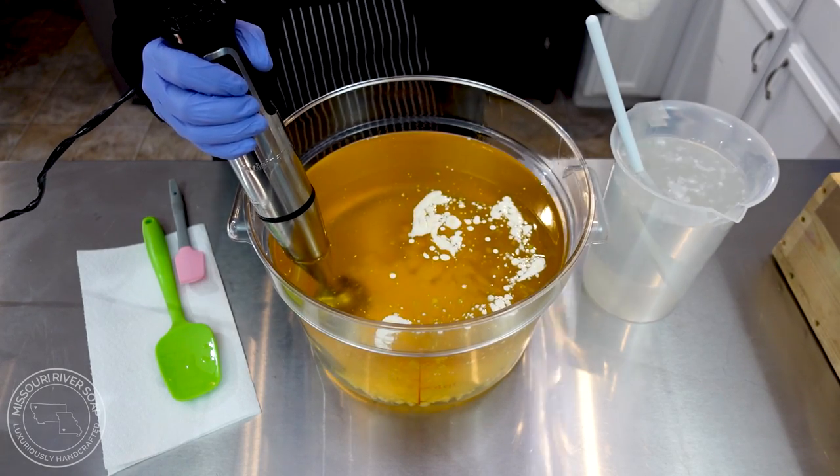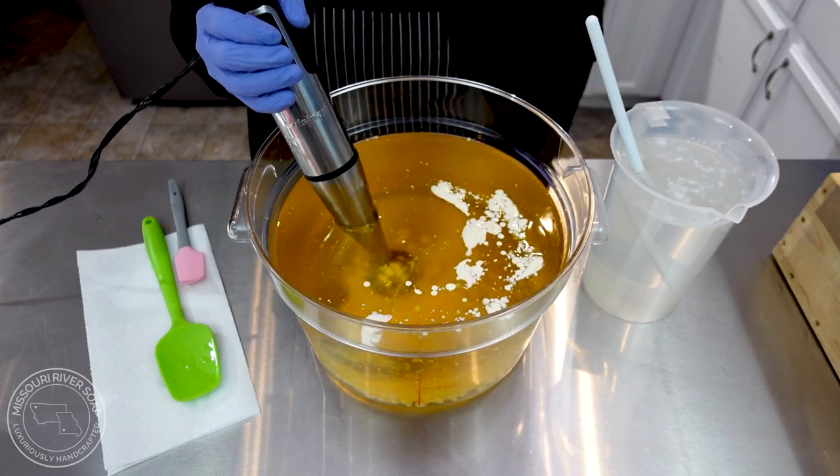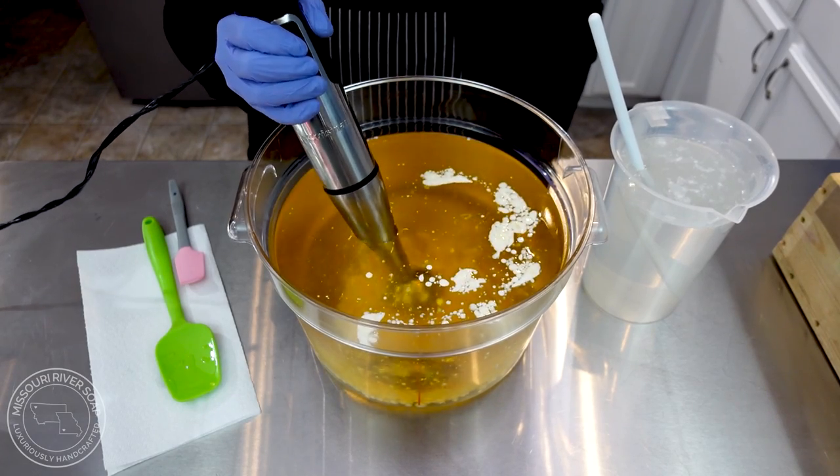This batch is totally going to try to heat up on me — it always does and I have lost some of these batches before. I'm going to tap out the air bubbles.